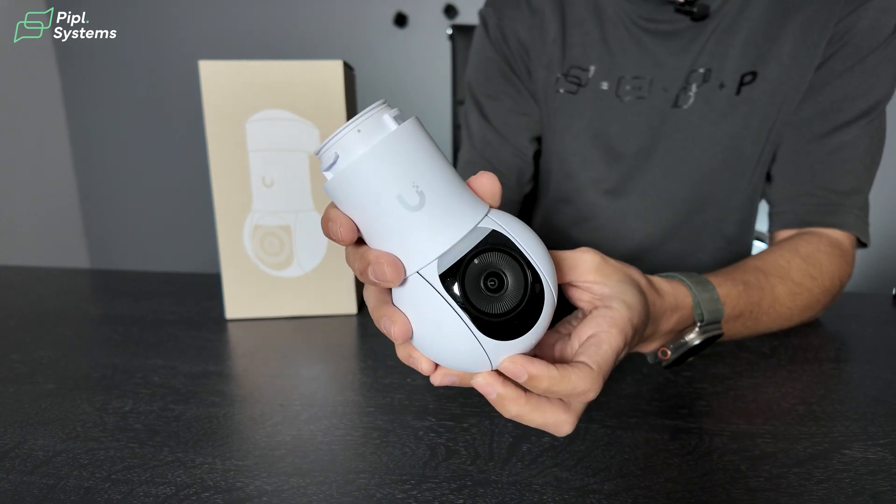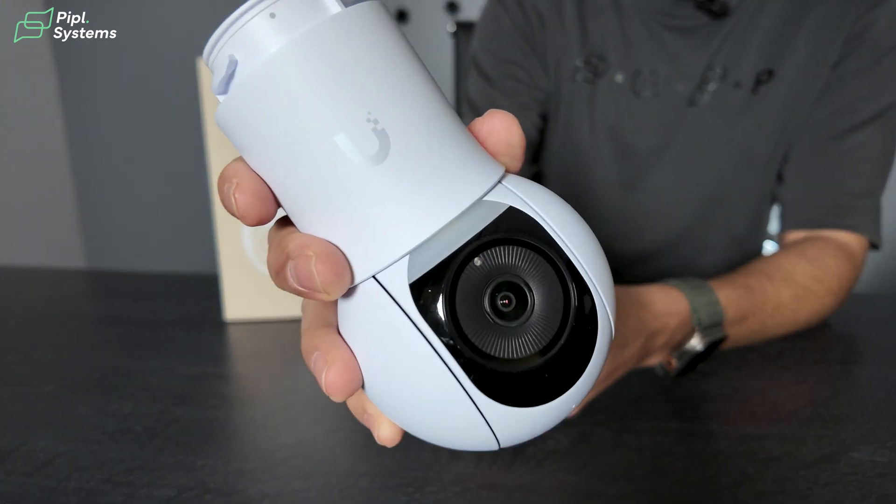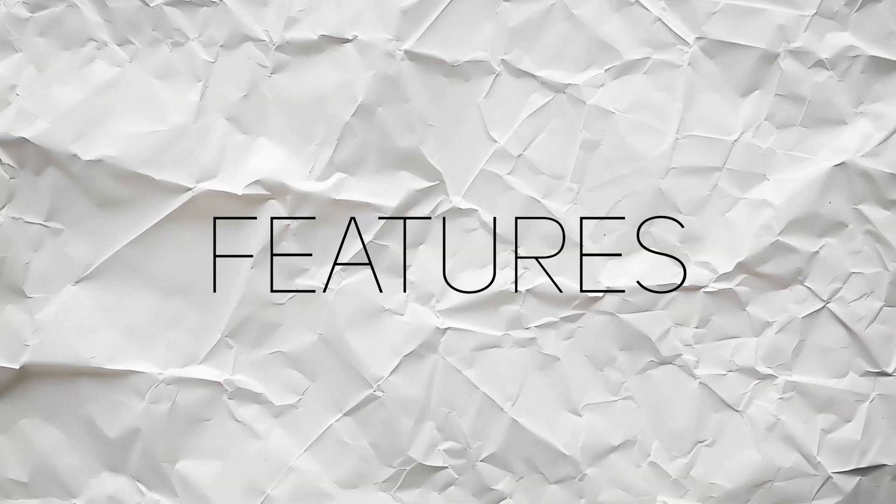So today we'll review the G5 PTZ from UniFi Protect. We'll do a live event directly from a snowstorm and you will see how it rolls in action. First off let's start with the specs. We're also going to talk about an unconventional unboxing because, as you can see, the camera is already installed — we installed it previously to do our demo.